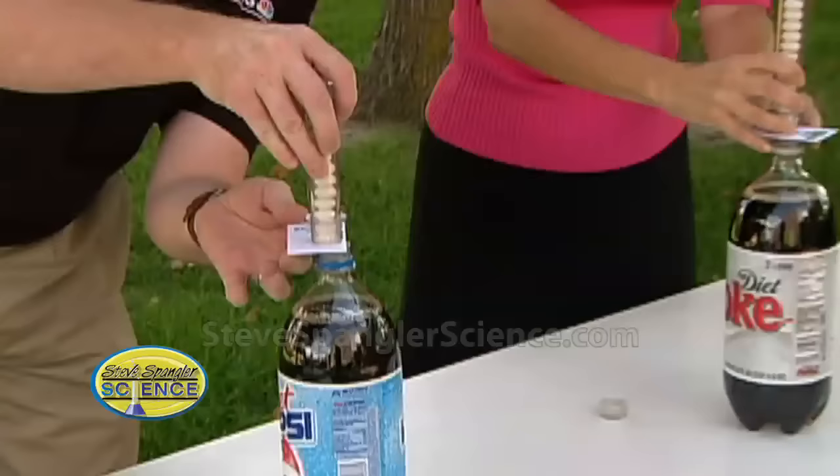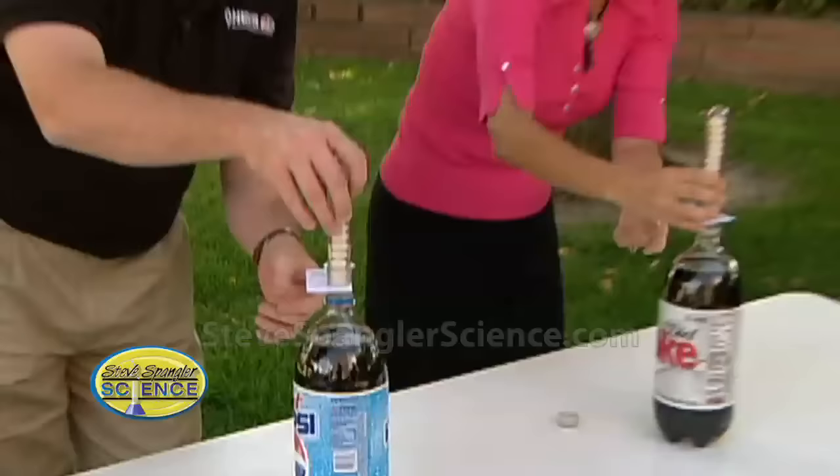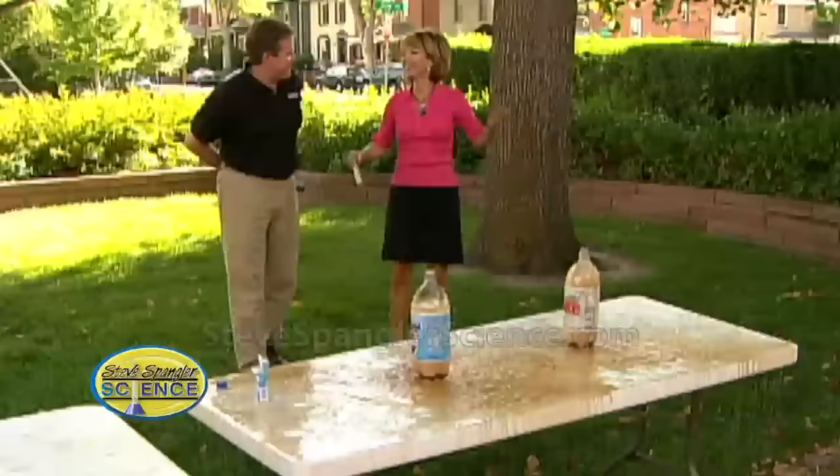Right there, okay. When we pull the card out, those Mentos are going to fall really fast, and when they do, all of the bubbles that are inside are going to rush to them and we might see a little eruption. Are you ready? Three, two, one - pull!